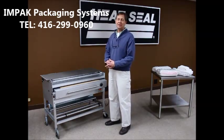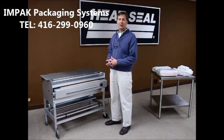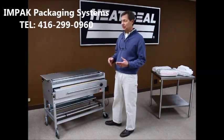Hi, my name is Brian Rakovic with HeatSeal in Cleveland, Ohio, and I'm here to show you the 104-36LW laundry wrapper. I'm going to show you the basic operation of the machine.